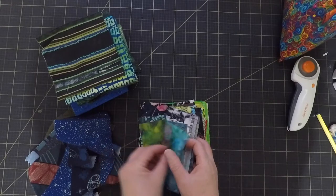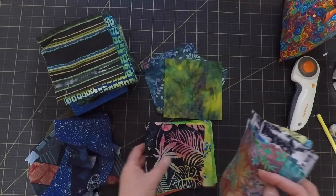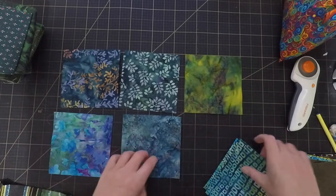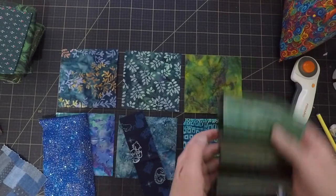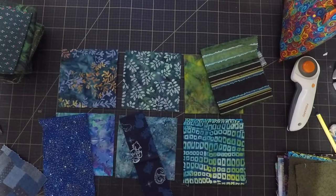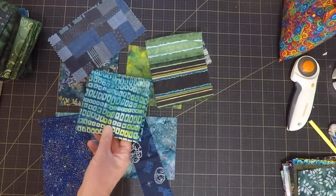I wanted the coasters to be similar enough that they were obviously a set, but not totally identical. I found five batiks in among my charm squares that looked like they'd work, plus another big piece of batik from my stash, but then I needed to find some other fabrics to go with them. I spent a lot of time playing around with fabrics and even pulling little scraps out of my scrap bin, but it seemed like anything that went well with the batiks I just didn't have enough of to do anything interesting with.